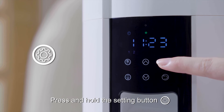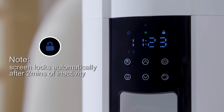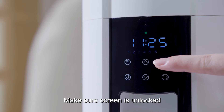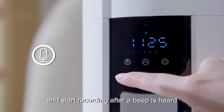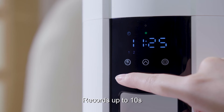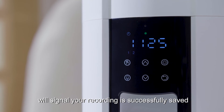Press and hold the setting button for 2 seconds to lock the screen. To record a voice message, make sure the screen is unlocked. Hold the recording button for 3 seconds and start recording after a beep is heard. The device records up to 10 seconds. A double beep will signal your recording is successfully saved.